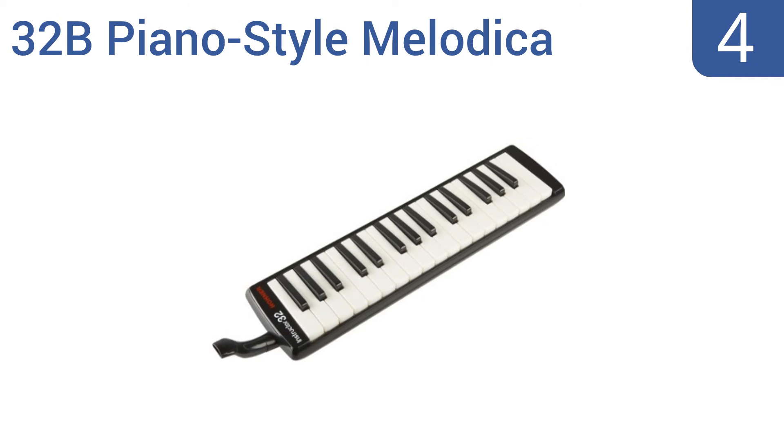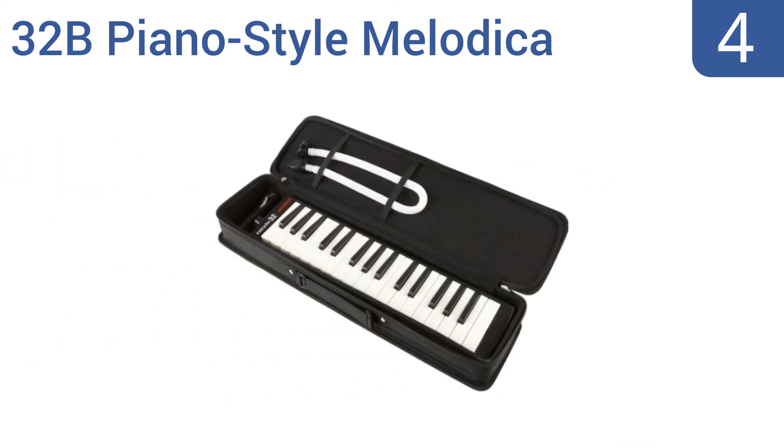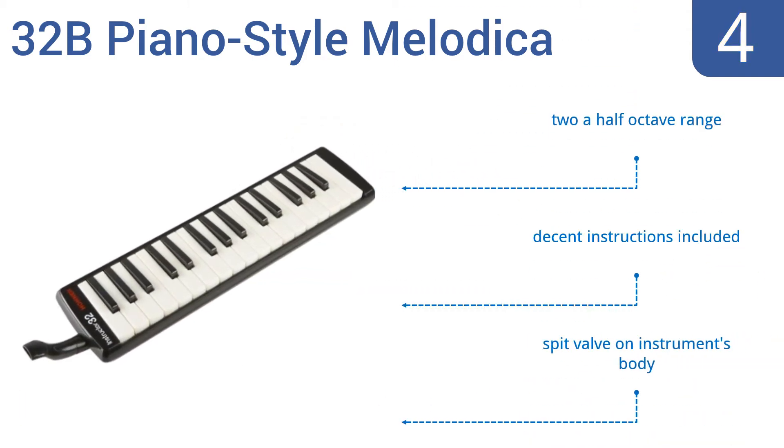Coming in at number four, from trusted harmonica maker Hohner, comes this well-made 32B Piano Star melodica, which is lots of fun to play and can also help teach the fundamentals needed to excel when playing other instruments. It produces a sound that crosses between the accordion and harmonica. It includes a two-and-a-half octave range, decent instructions, and a spit valve on the instrument's body.